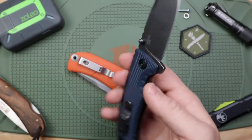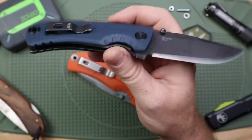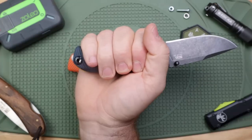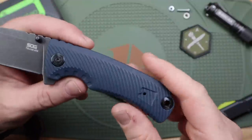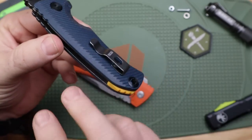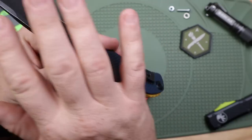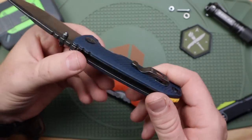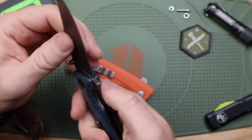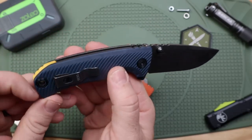Moving to the handles — they are polymer handles. This color is called 'ink,' like the darkest blue with hints of black. This one has a yellow backspacer; there are lots of different color combinations available. It fills out my large-sized hand easily. You may notice it doesn't have any hardware on the exterior aside from the pivot and an Allen-headed lanyard hole — the screws are actually embedded on the inside. Being 4.5 ounces for a 3.2-inch blade, it is a little heavy. This model was not milled at all, except for a little bit near the liner lock.